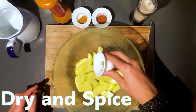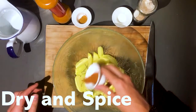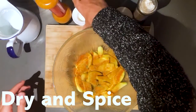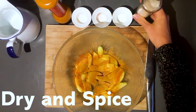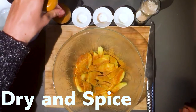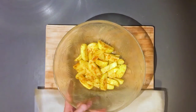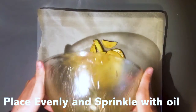Next the potatoes must be dried. Then add spices and give a good mix. Evenly place on a piece of parchment paper, then sprinkle with oil for the extra crunch.